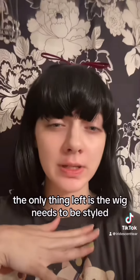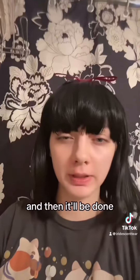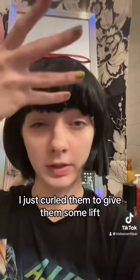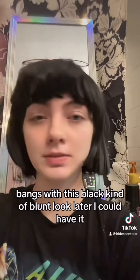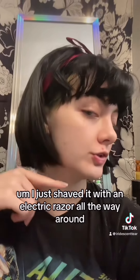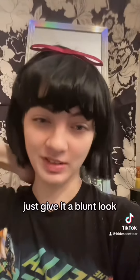The only thing left is the wig needs to be styled — it really just needs like two inches off here, an inch off here, and then it'll be done. I didn't end up trimming the bangs; I just curled them to give them some lift, because that way if I do a cosplay later that has more styled bangs with this black blunt look, I could still have it. I just shaved it with an electric razor all the way around to give it a blunt look.